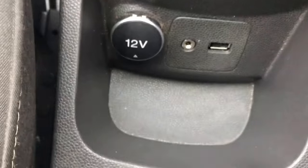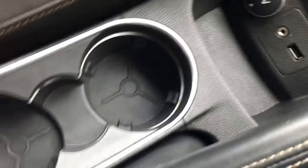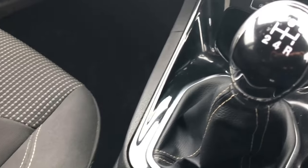Five speed manual gearbox down here. We've got a 12 volt socket, an auxiliary port, and a USB lead. A couple of good sized cup holders just there, and we've got a nice deep storage box in the centre armrest as well.